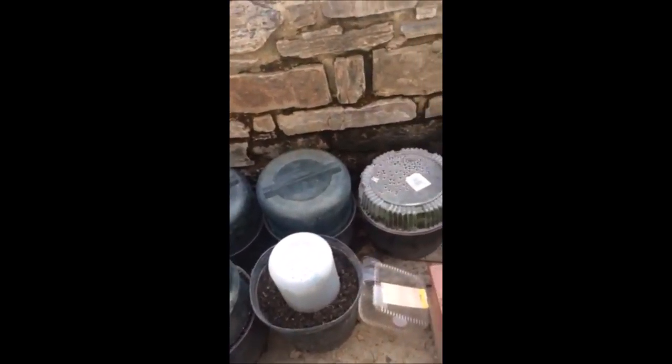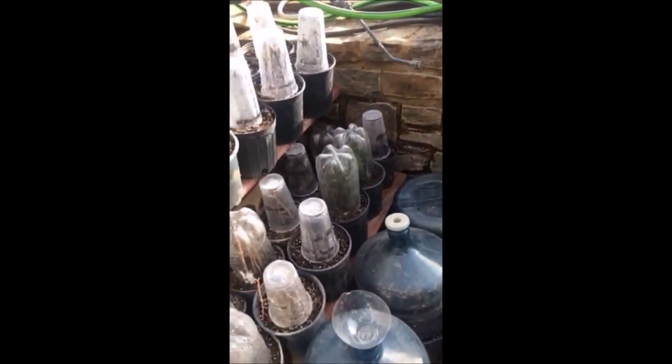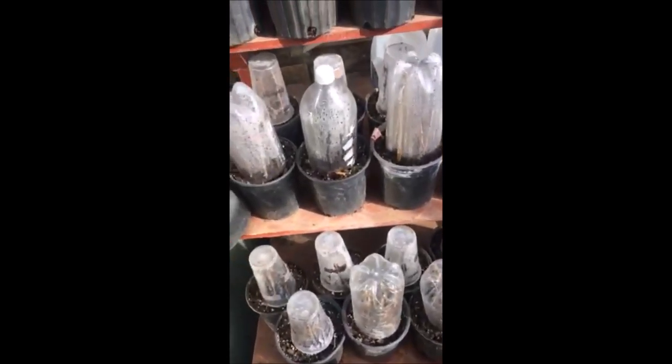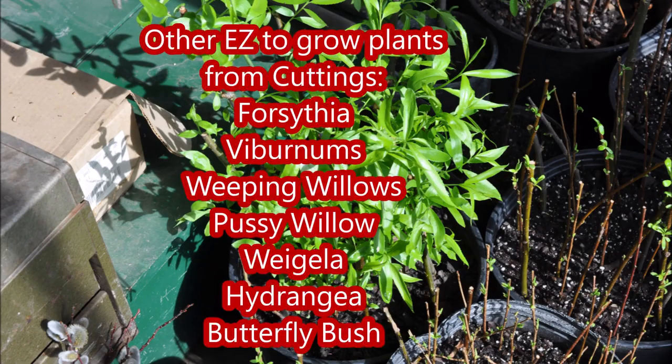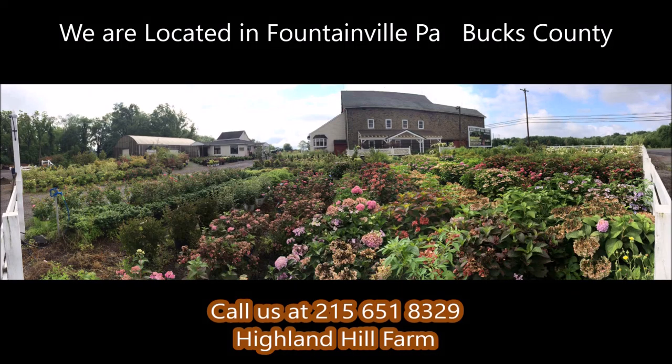We do it here at Highland Hill Farm — I propagate between 50 and a hundred new plants every day this way. If you need help with plant selections, call us at Highland Hill Farm; we'd be glad to offer assistance.